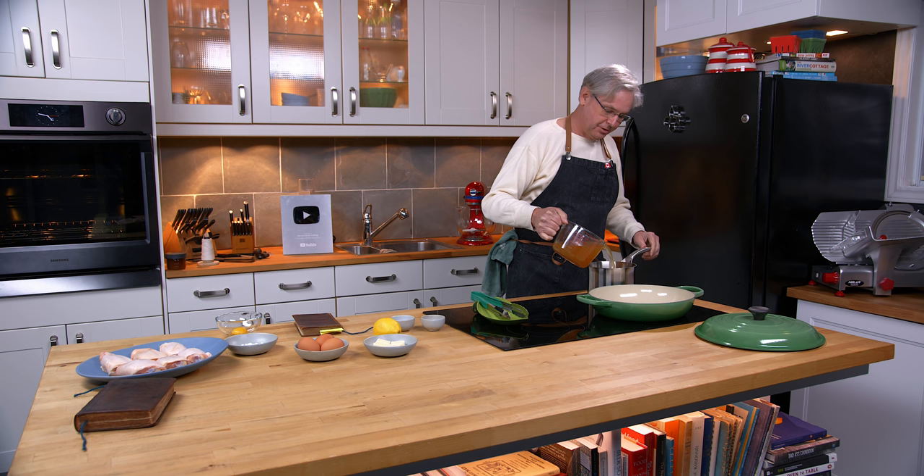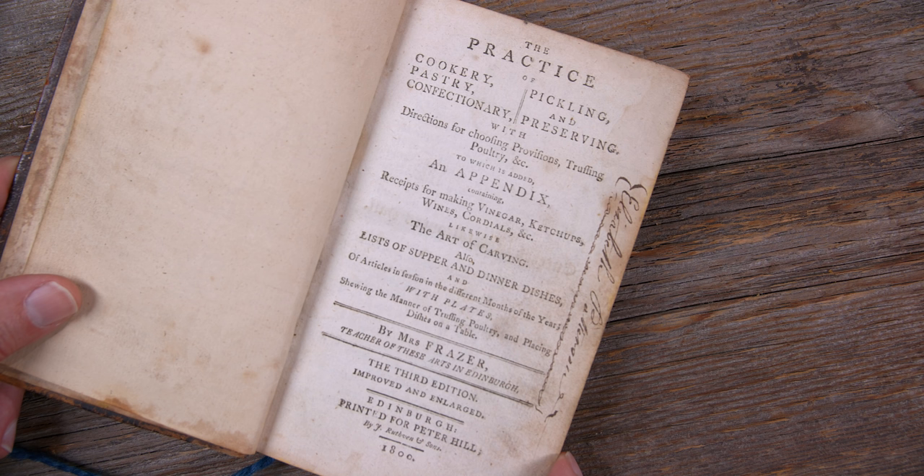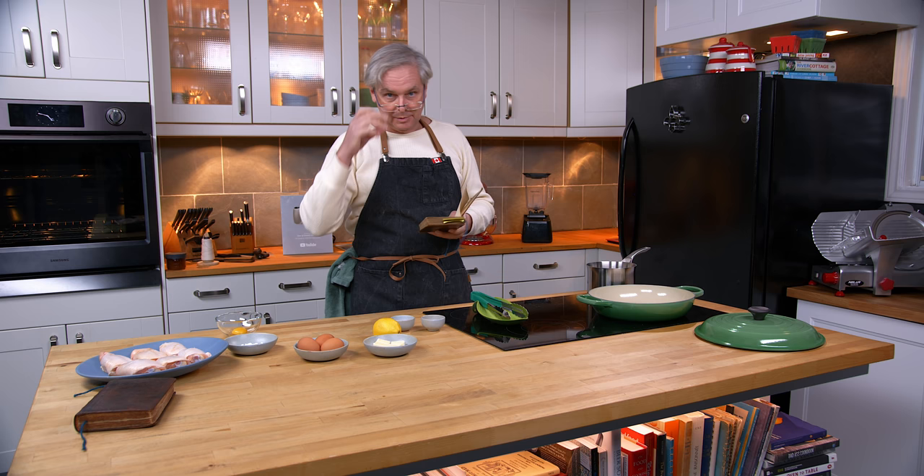Today we're going to do a recipe out of a cookbook that we've worked with before — this book right here, published in 1800 in Edinburgh, written by Mrs. Fraser. The Practice of Cookery, Pastry, Confectionary, Pickling and Preserving, with directions for choosing provisions, trussing poultry, etc., to which is added an appendix — and the title goes on like the entire title page is the title of this book.